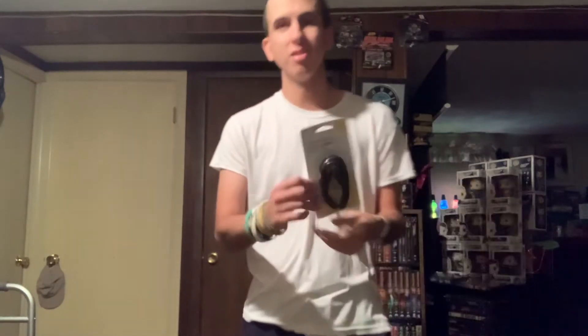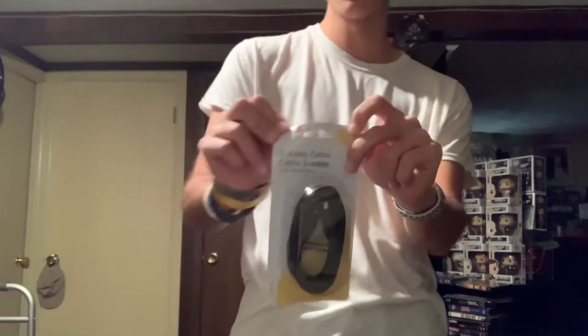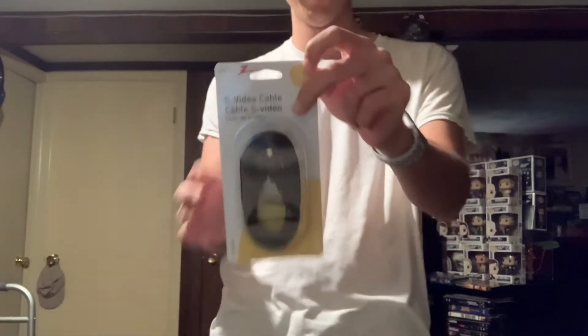The S-Video cable — you can tell this is an old one that Amazon had in their warehouse because Zenith; you don't really see many Zenith products on the shelf at stores anymore. We're going to open this up. No one is probably going to open an S-Video cable for the rest of their lives because it's an obsolete cable on an obsolete phone.